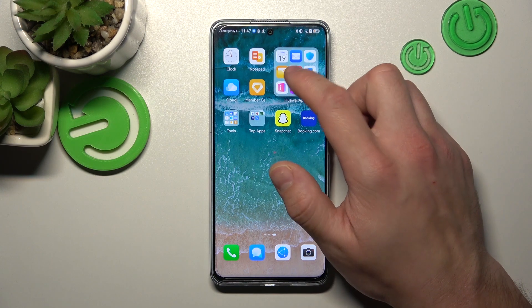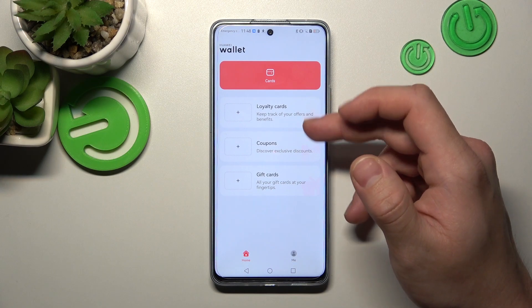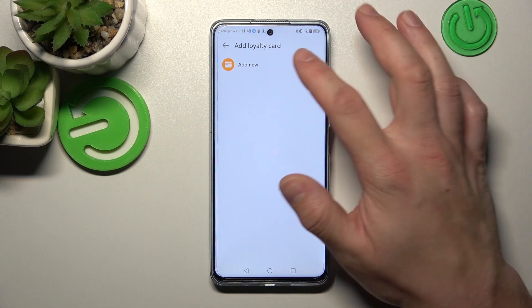In the beginning, let's go to Huawei Wallet and focus on loyalty cards, coupons, and gift cards. Firstly, let's select loyalty cards and add new.